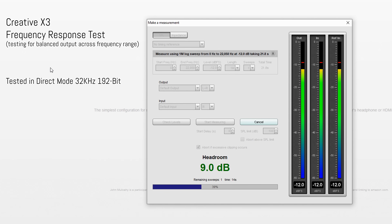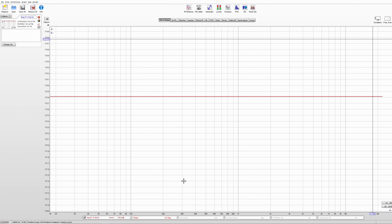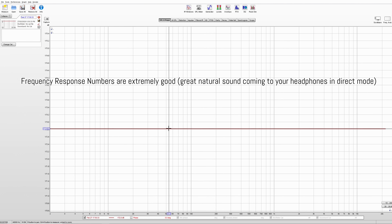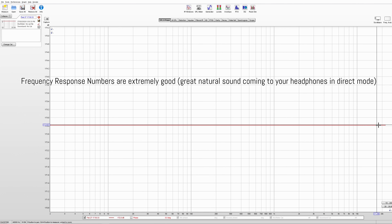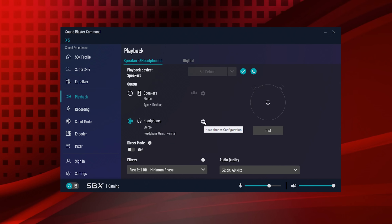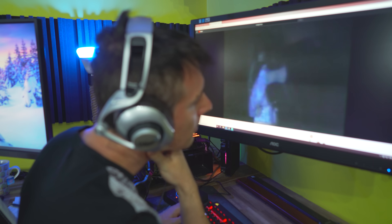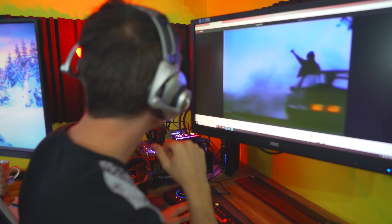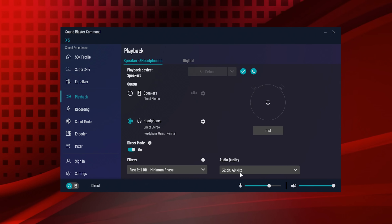With the frequency response curve, it is the best I've seen come through the studio — basically a flat line across the whole range. Which means you're not going to get any bass roll-off or any treble roll-off. We did have this in direct mode, which goes up to 32-bit, 192 kilohertz support. It also has power for headphones from 32 ohm up to 600 ohm. I tested some orthodynamics on this and it had the power to drive them. In direct mode, it basically bypasses the onboard Creative sound processing and just goes through the DAC, then to the amp and your headphones.